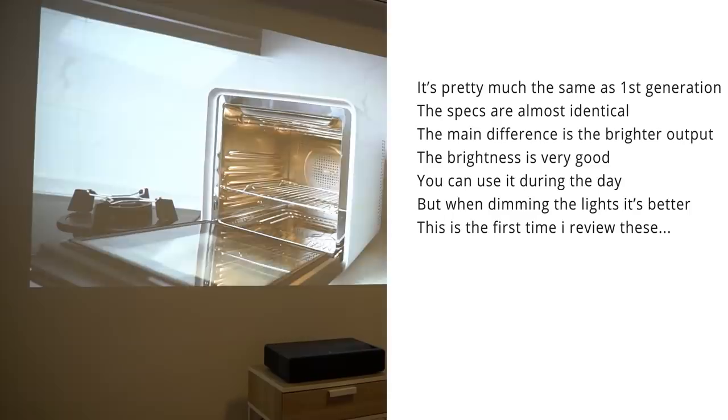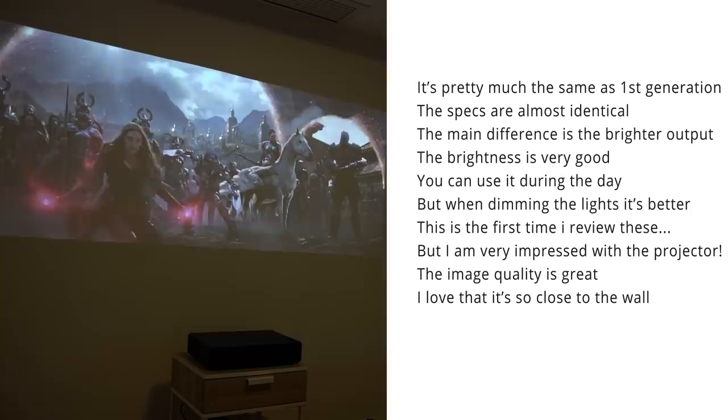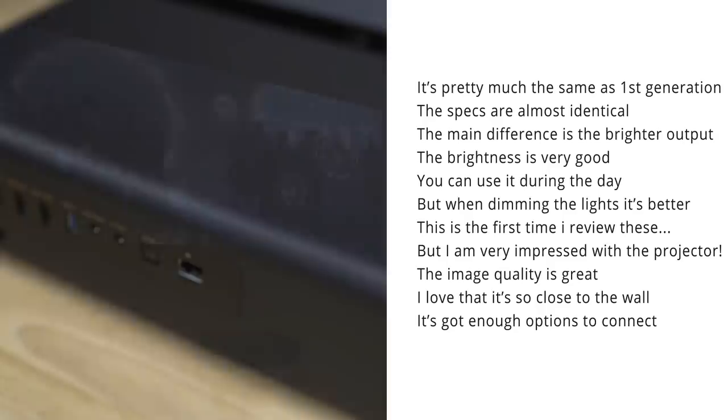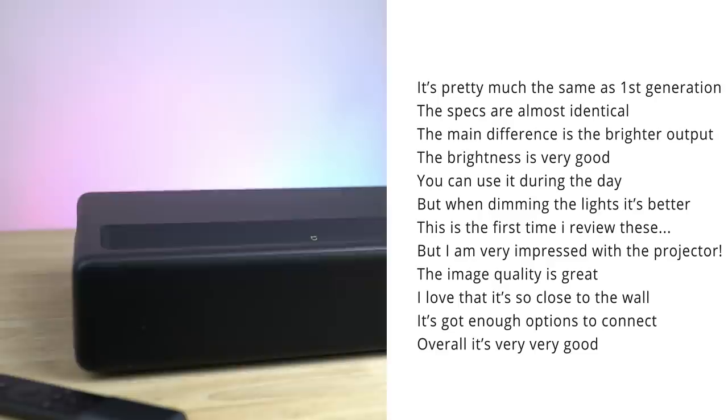As this is the first time I'm reviewing a laser projector, I am super impressed with how nice it is. The image quality is very good, and the fact that it's a short-throw projector that you can place that close to the wall and get such a huge image from is still amazing. It's got plenty of in and output ports — you can connect game controllers, keyboards, mice, audio devices, USB drives, and all kinds of HDMI sources — and it's got an ethernet port. So overall, this thing is really, really good.